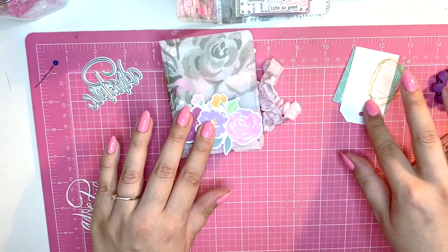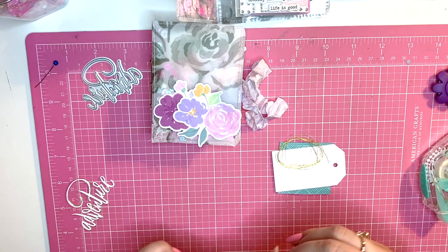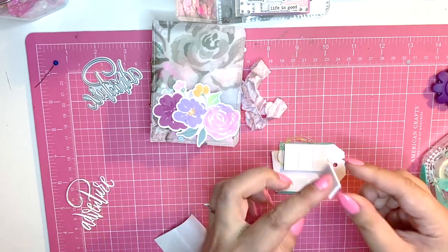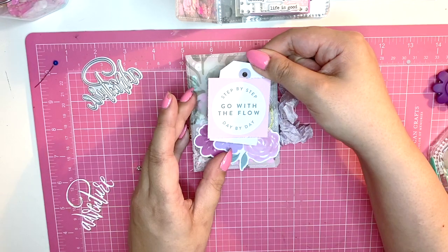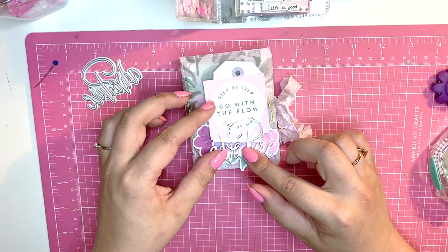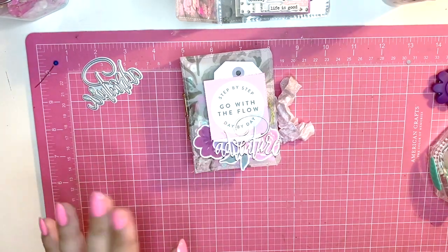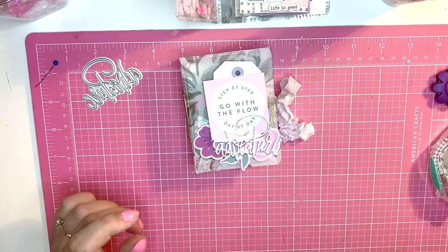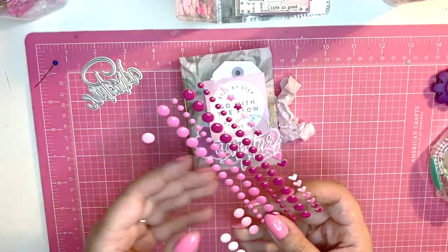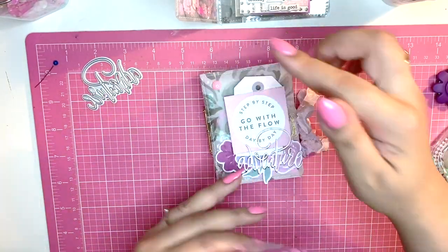I think this looks pretty — I'm going to put this piece up on foam for some dimension, because I thought that looks really cool. This is going right here. I just love all the soft colors of this collection. All that's missing now are some enamel dots. I'm going to use these ones by Altenew — they are beautiful and I've already used up half of this sheet. Let's stick some down here.